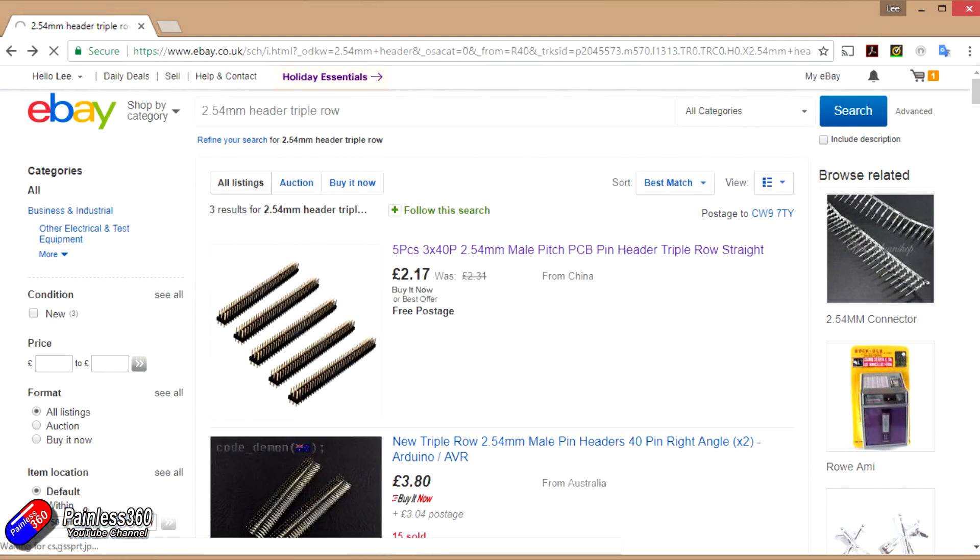The first thing you need to do is get your hands on some header pins. These are really inexpensive little things — you can get them from eBay, your local hobby shop, Hobby King, Banggood, all the usual places. If you search for something like 2.54mm header triple row, you'll find them and it's only a couple of quid and you can get loads and loads of them.